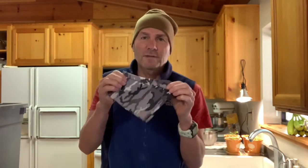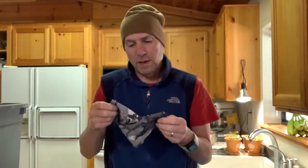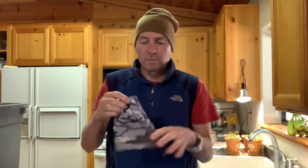Dirty Girl gaiters - fantastic. These have like a thousand miles on them. They last a long, long time. There's a million different patterns and colors, but fantastic. Some of the big boys say they don't need gaiters. I've tried going without them - I always get a rock in my shoe. So, done.